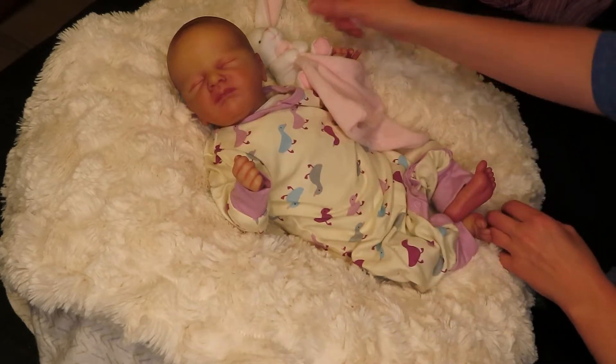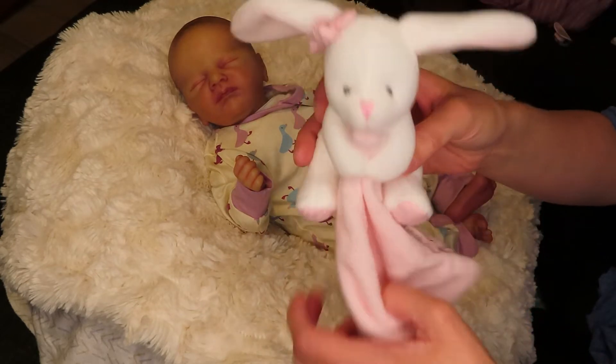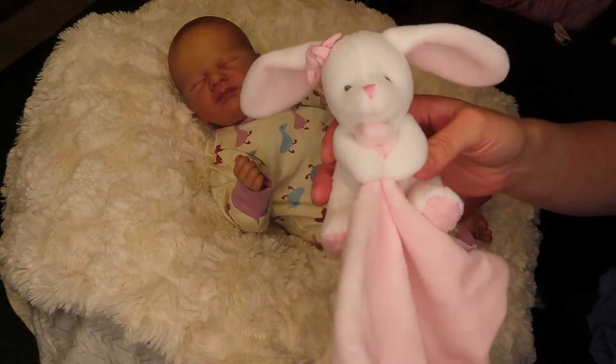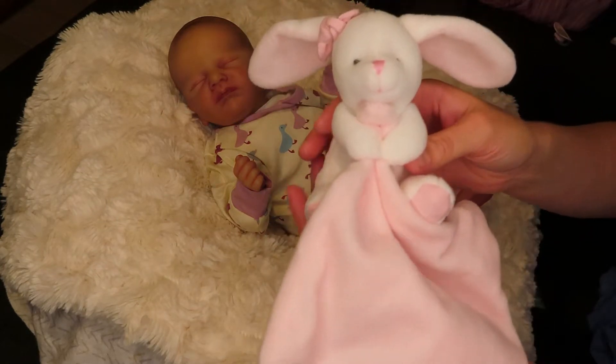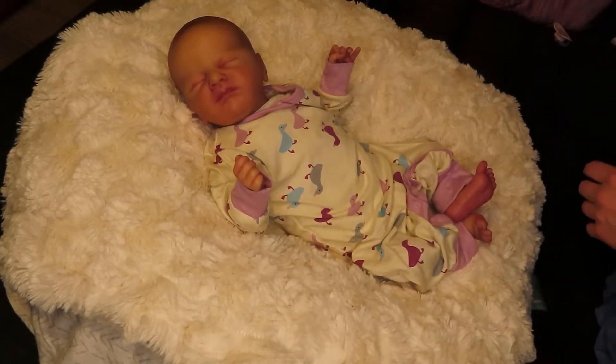So let's get started. And she has this little lovey that came with her — her artist sent this with her. It is the cutest and it's so soft. I absolutely love it.